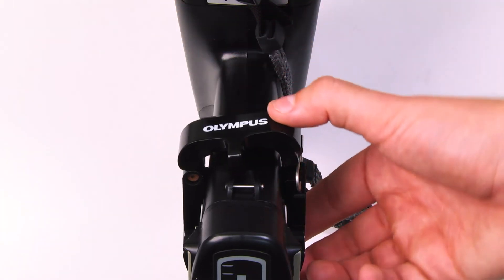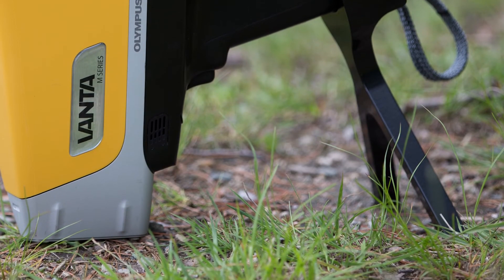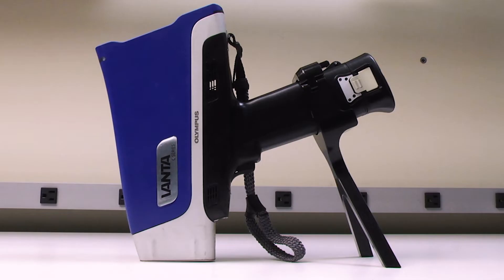Bring down the top piece and secure into place with the side clip. The legs of the soil foot should be flat on the testing surface. You are now ready to collect data using the soil foot.